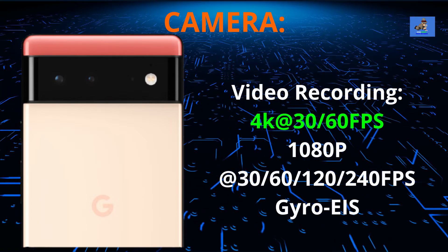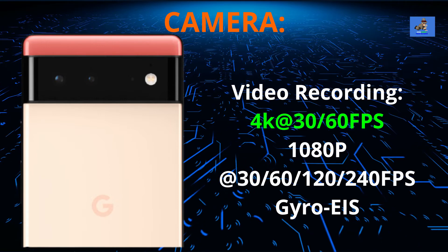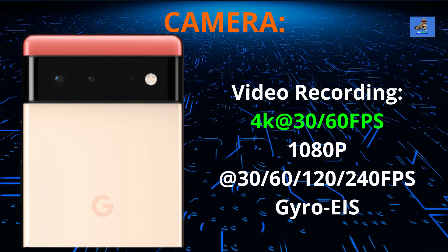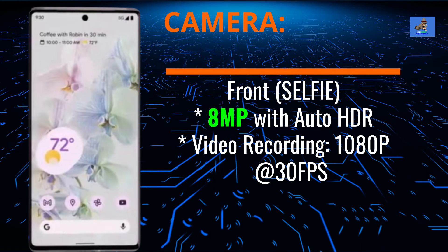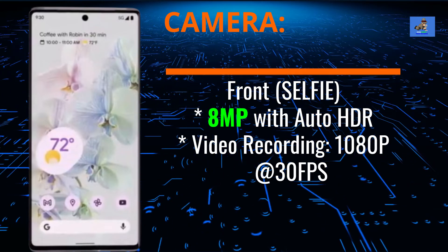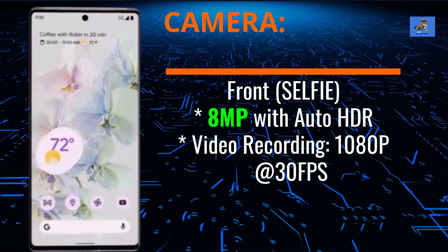The video recording function is 4K at 30 and 60 frames per second, 1080p at 30, 60, 120, and 240 frames per second with gyro EIS. The front-facing selfie camera is an 8-megapixel center punch-hole style camera with audio and high-dynamic range. Its video recording function is 1080p at 30 frames per second.